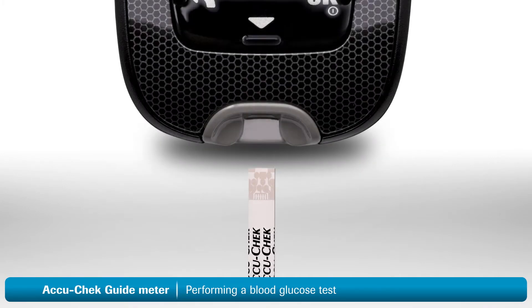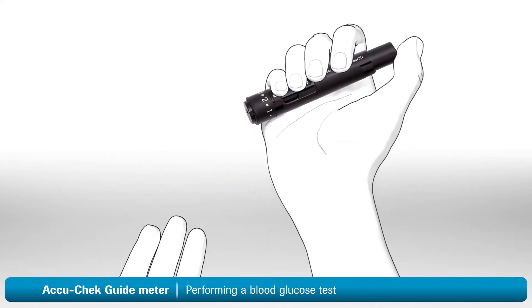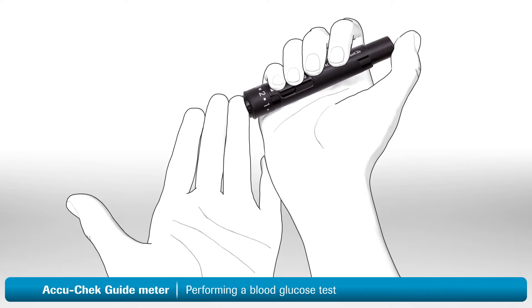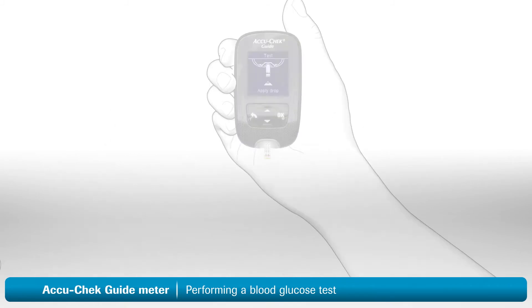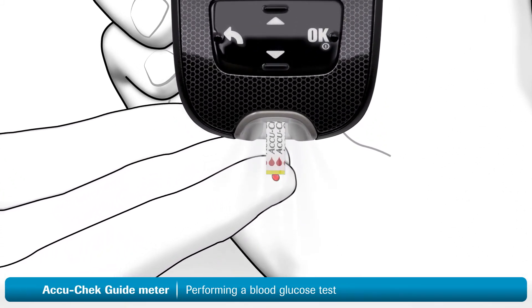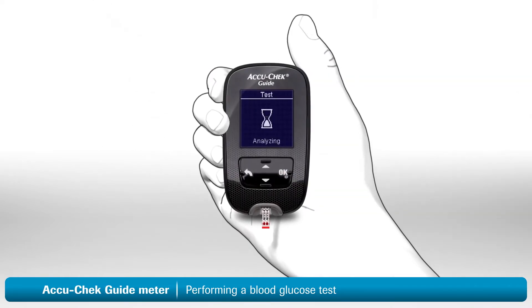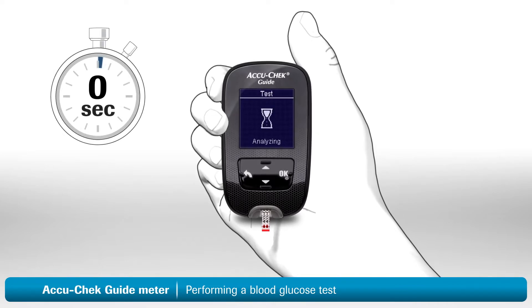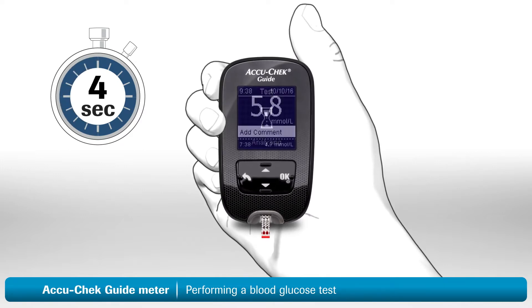Insert a fresh test strip, metallic end first, into the meter and the meter will turn on. Notice that the test strip port light allows for easier use in darker environments. Now it's time to use the lancing device. Place the pinhole opening firmly against your finger and press the release button all the way down — this will lance your finger. Massage the finger in the direction of the fingertip to help the blood drop form. Touch the yellow edge of the test strip to the blood drop. When enough blood has filled the strip, 'analyzing' appears on the display. Remove your finger from the strip. A small hourglass symbol will rotate on the screen to show you that the meter is working. Your blood sugar reading will be ready in less than 4 seconds.